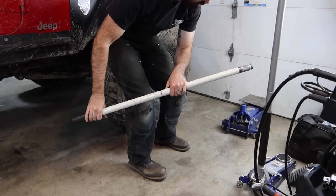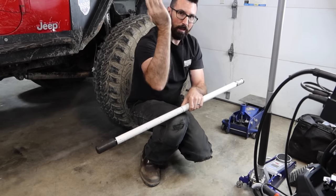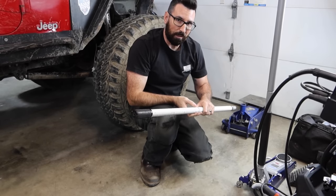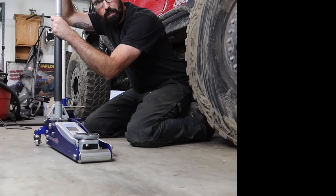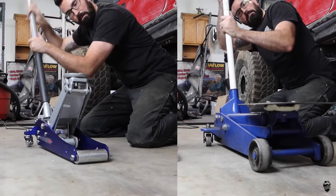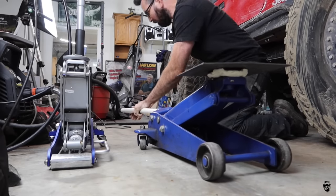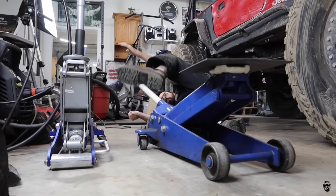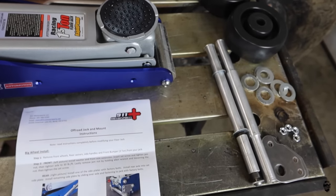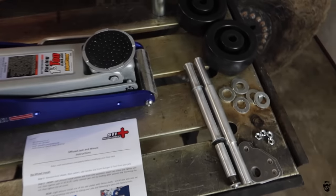Yeah, that doesn't help — if you're jacking something up and this slides out and it pops up and you can't get it back in, that's kind of a problem I have sometimes. Usually I'm under the car like this — that's how that usually goes. 911 Motorsports is a local Pacific Northwest company out of Bend, Oregon.